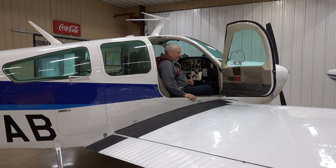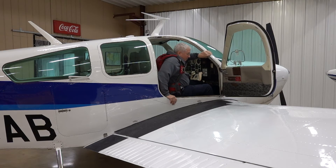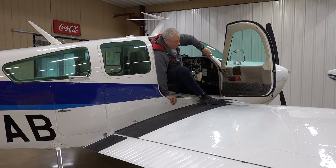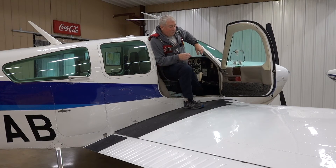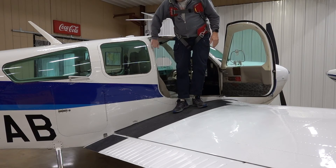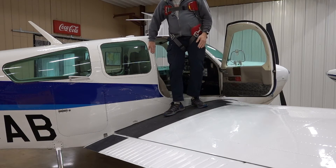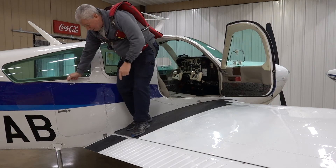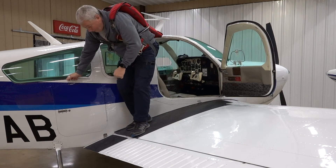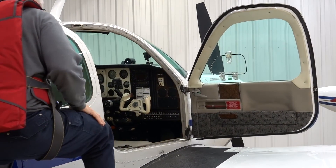Now let's talk about how to get out normally. The door's going to be open, and what you're going to do is slide over to the seat, put your hand on the sill and hand on the door post, stand up a little bit, lean against the back shoulder right here, and lever yourself up. Use the door post, the sill, and the other door post to stand up, then walk down normally — grab this handle. Bonanza tip: don't step on the flap. Then onto the step and off.